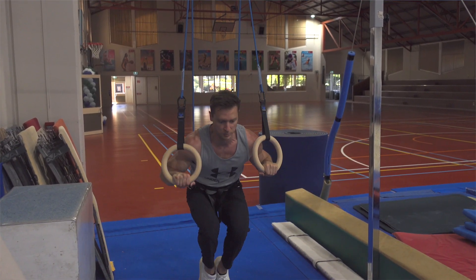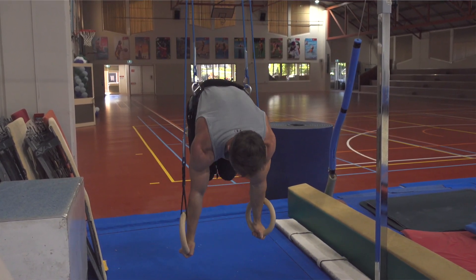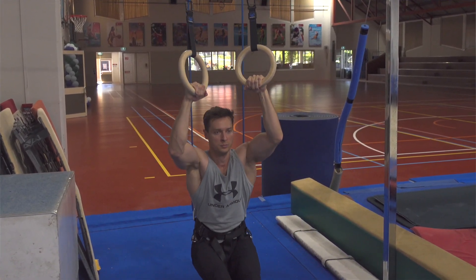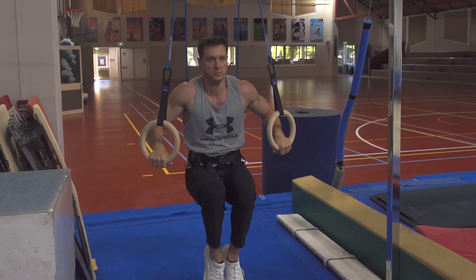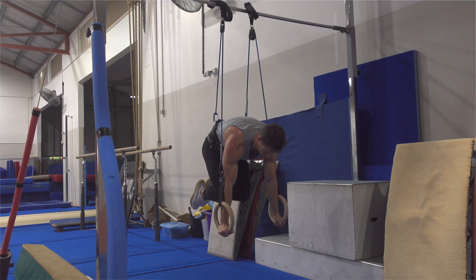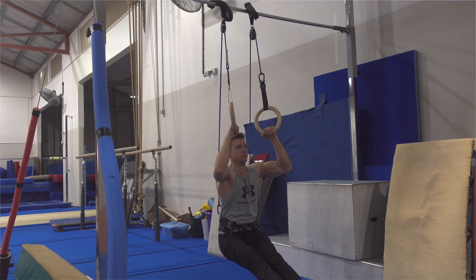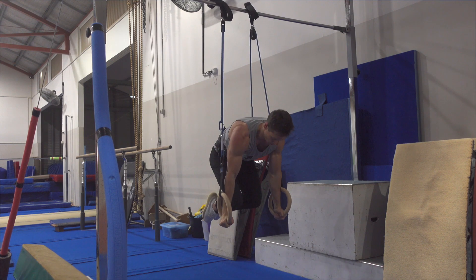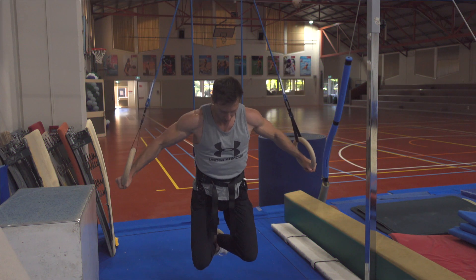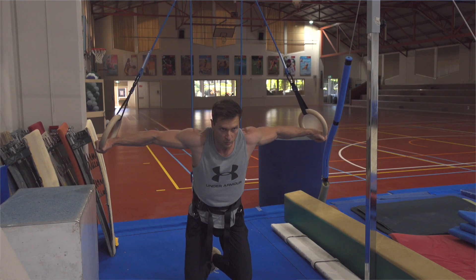Besides general strength and conditioning, the variety of skills that you can do is huge. You can learn how to do planches, different exercises and progressions for handstand push-ups on rings, you can practice for Maltese, you can do front and back levers, press handstands, muscle-ups, iron cross, upside down cross, and if someone is willing to pull the rings to the side, even some basic tumbling skills like back tuck, for instance.